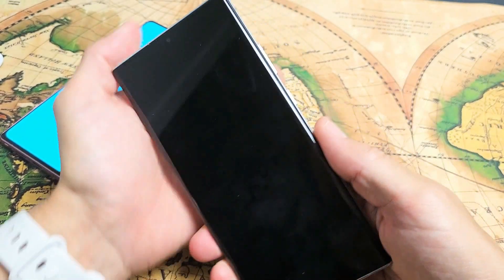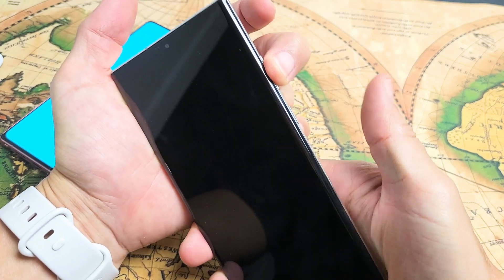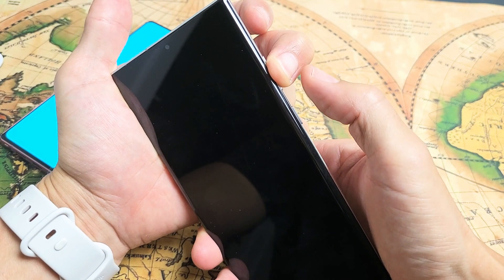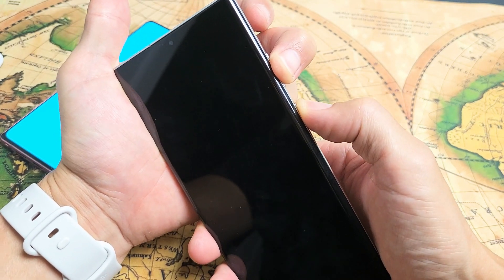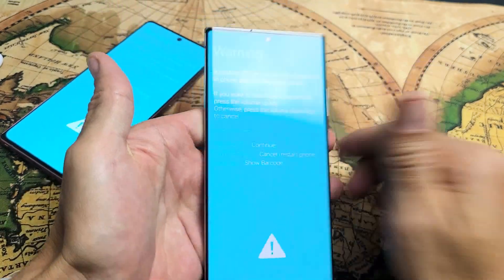My phone is currently off right now. If you hold the volume up and volume down — you can use one finger and hear two clicks. I'm holding down volume up and volume down, and now if I press and hold the power button as well, do not let go — I'm holding all three buttons — and right away you'll get into this warning.